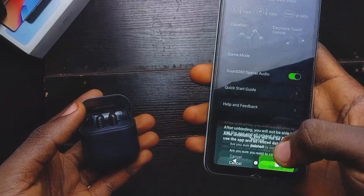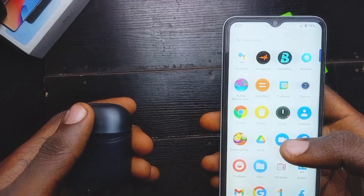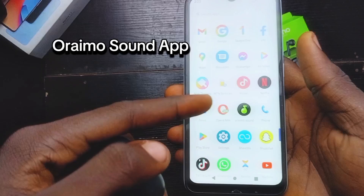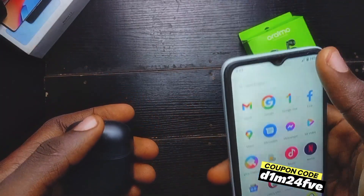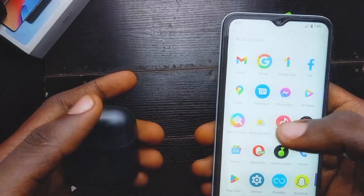Basically all you need to connect the RMO 3 Plus New with your mobile phone is the RMO Sound app — this one here. You can go on the Play Store to download this app. When you download this app, you need to turn on your Bluetooth, and after that you'll be able to connect it seamlessly.